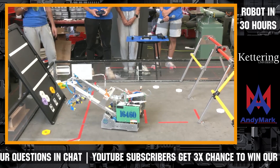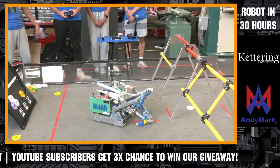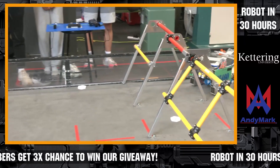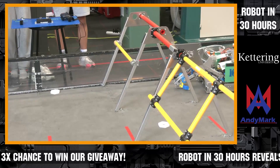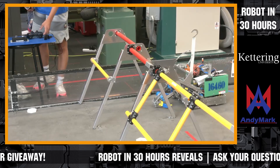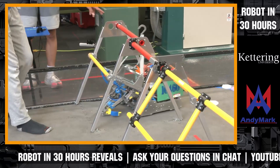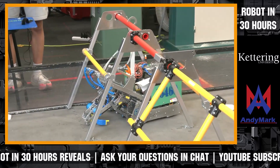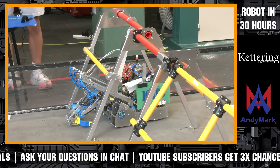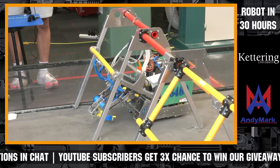Let's head over to the hanging station. We're using a winch system using a string that's controlled by a motor. This hook will go and grab onto the truss, and then it'll hang on. After it's secured, we can use the gamepad and the motor-controlled thread, and that will lift up the robot so we will be able to hang and get our endgame points.